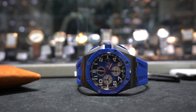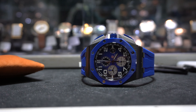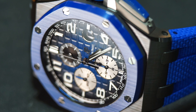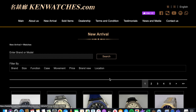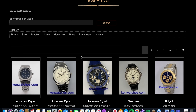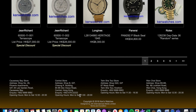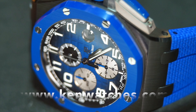Hey guys, welcome back to Standard Time. In today's video we're taking a look at the new — well, new for 2020 — AP Royal Oak Offshore Chronograph release. The particular watch we're looking at is the blue version. They've got three colors released this year: the blue, the green, and black and rose gold. I got to try this piece at Ken's Watches — massive shout out to them for letting me get hands-on with these exclusive pieces. This is not a sponsored video; I just want to give credit where it's due.